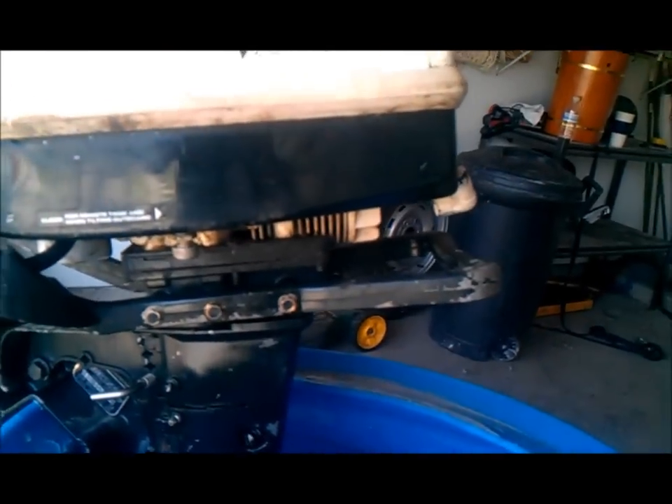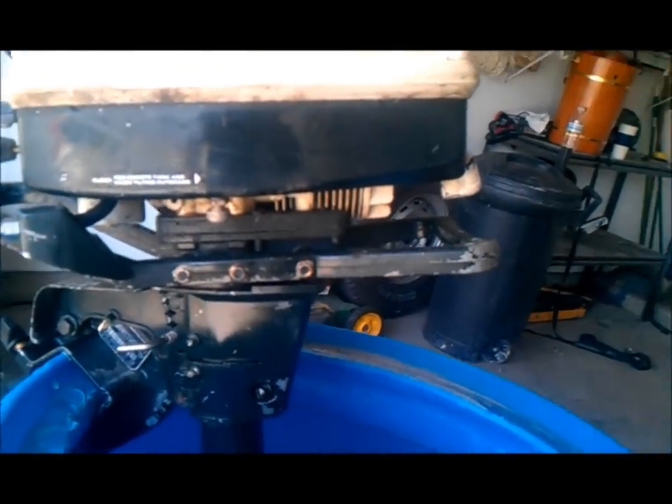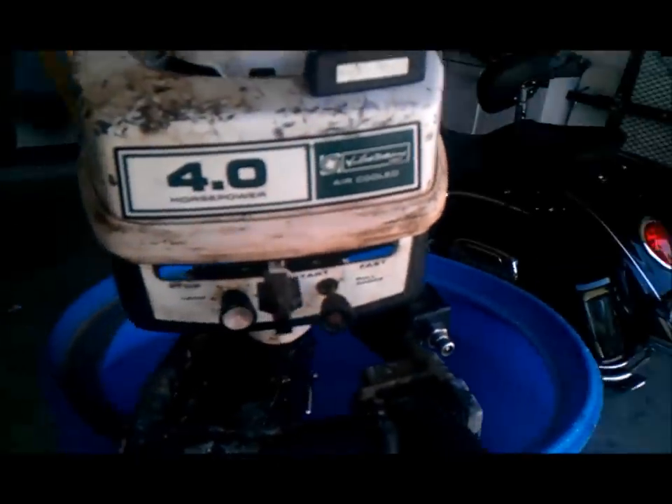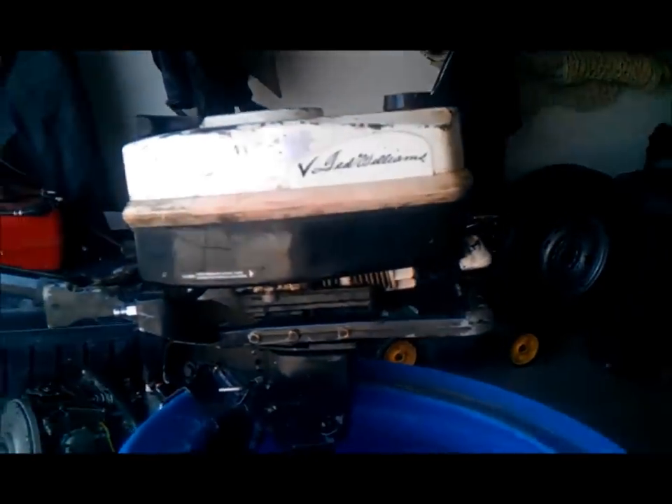I've got a little Ted Williams 4 horsepower outboard that I bought. It's spinning and I tried to crank it a couple times, but the more I read up on it the more everyone tells me this motor is really not worth messing with. So I think we're gonna try a little project here — as you can see the motor is still attached and I am about to remove it. We're gonna see if we can't put a lawnmower engine on here.